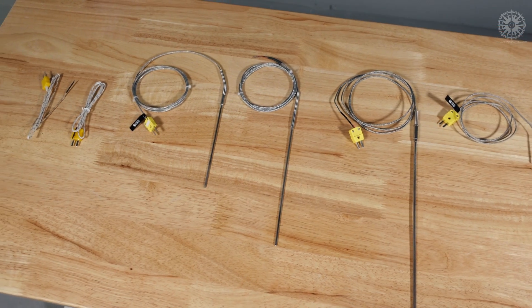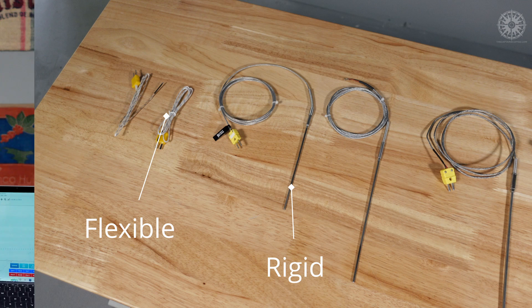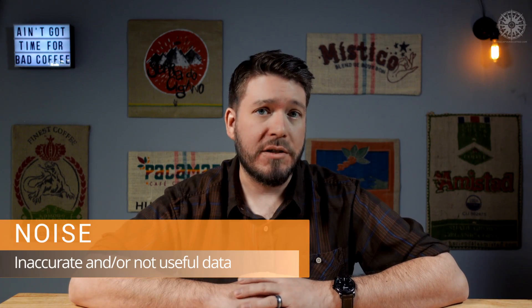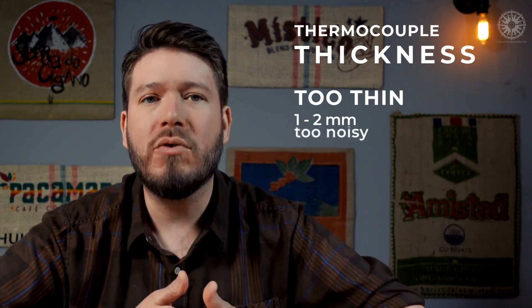Now let's talk about what I decided to use for this build and why, starting with the thermocouple itself. There are a ton of options out there, so let's narrow down the choices. The first decision I needed to make was between rigid and flexible. I prefer a rigid thermocouple because it'll constantly be measuring the temperature at the same location, which takes a variable out of the equation. Flexible thermocouples move all over the place and create a lot of noise in the measurements. Noise is inaccurate or otherwise not useful data, and we want to minimize that as much as possible.